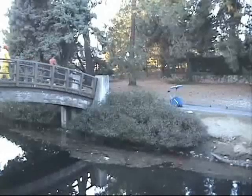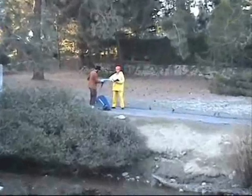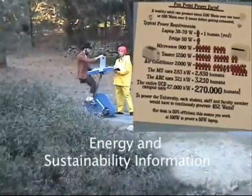You don't have to be a rocket scientist to use this Pedal Power Desk. It is so safe and easy, even a professor can use it. And while they're pedaling, they can learn about how many humans it would take to power common household appliances.